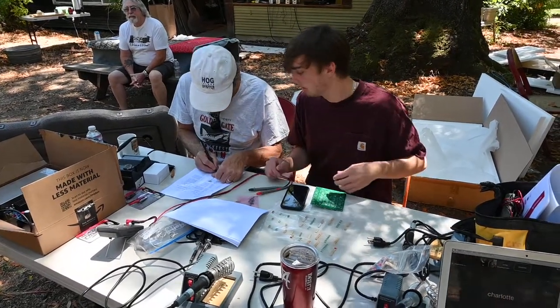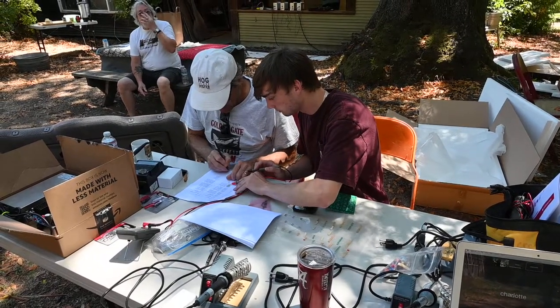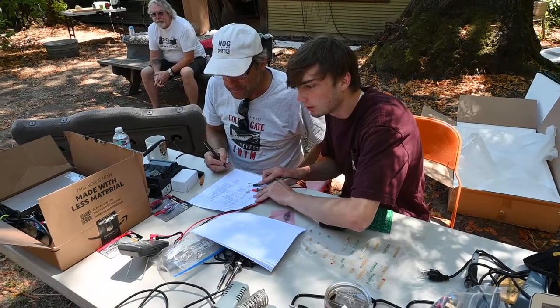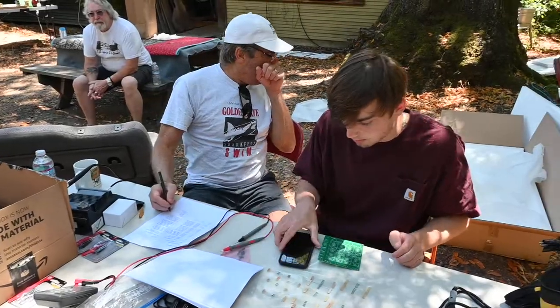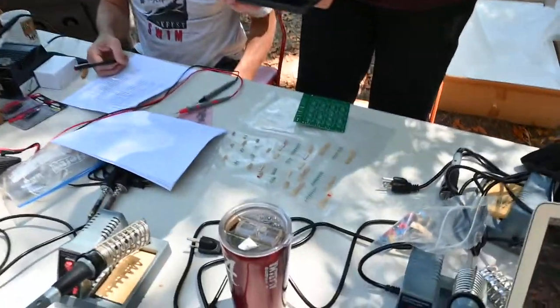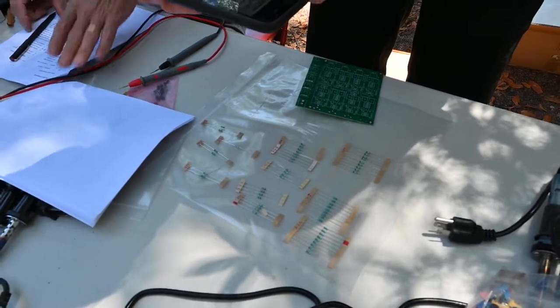Do you want to test it? But we don't need it, right? We don't put it in the gun. Are they labeled? No, they're not labeled. They're not, but hopefully we can get the colors on this. Yeah, you can take a picture.